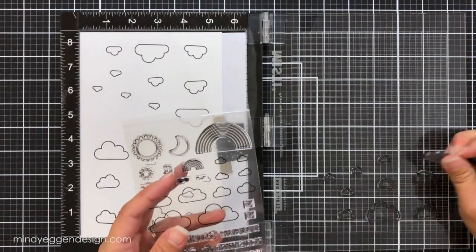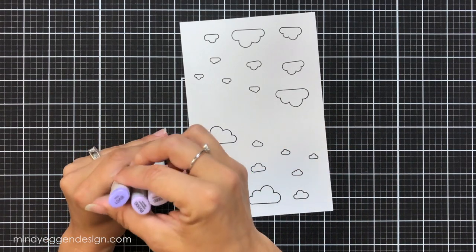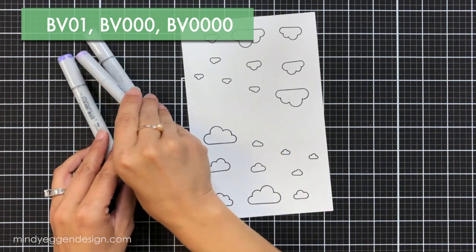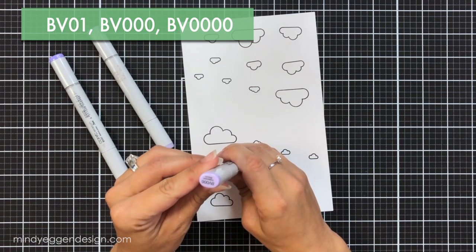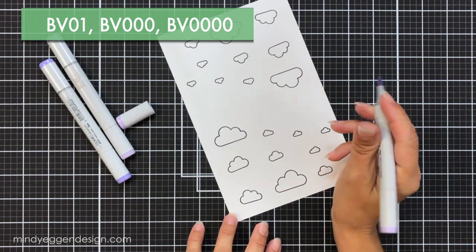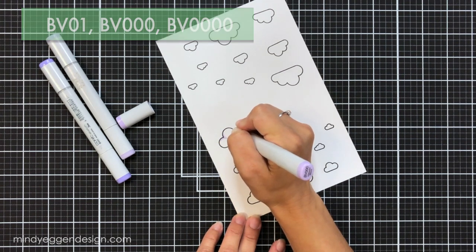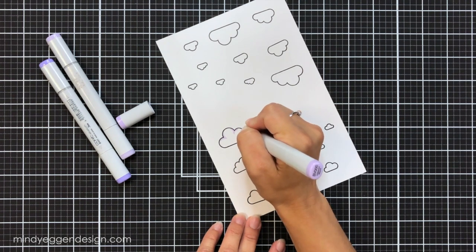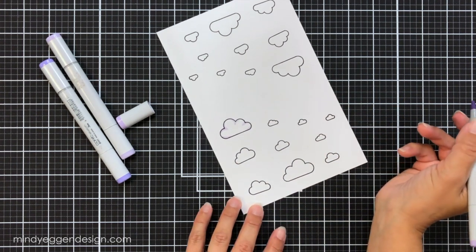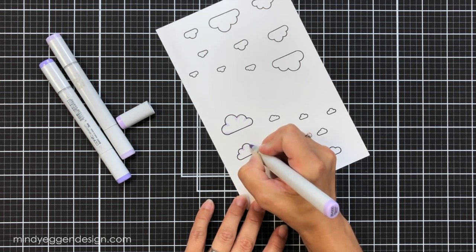Now I can work on the Copic coloring portion of the video. I used two different sets of colors for the clouds — this set is going to be purple, my other set is going to be blue. The colors I'm using are BV01, BV000, and BV0000. I'm starting with my midtone, the BV000, and I will have all of these colors listed on the screen for you as well.